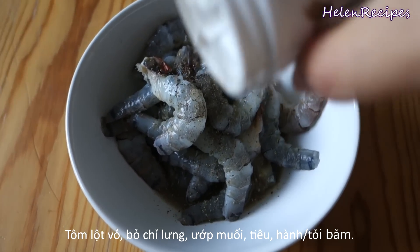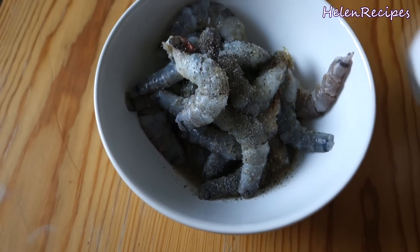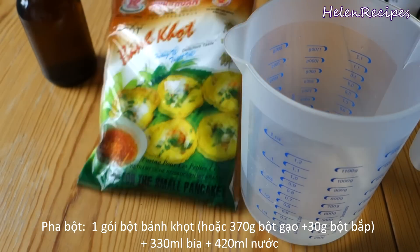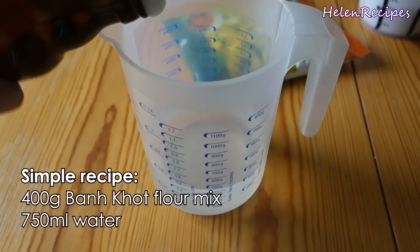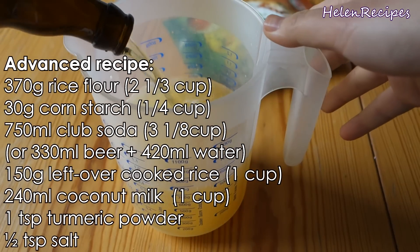Firstly, you want to peel and devein the shrimps, season with some salt and pepper and some minced garlic or shallots. If you can get hold of the bánh khọc flour mix, that's great. Otherwise, just mix rice flour with cornstarch. The basic recipe is just as simple as mixing flour with water, but there are actually many tricks and secrets behind making the perfect crispy yet fluffy bánh khọc.